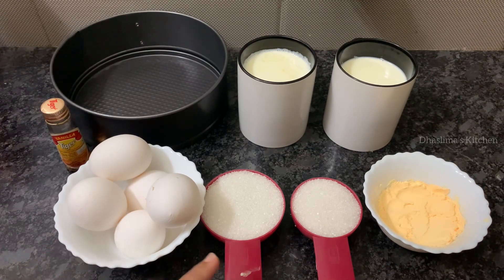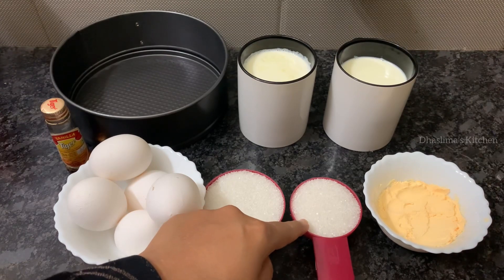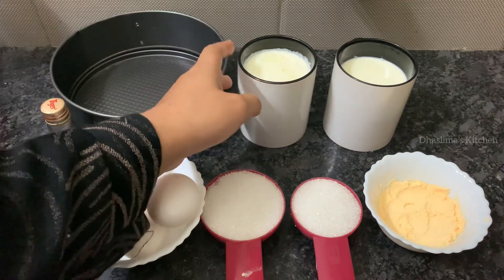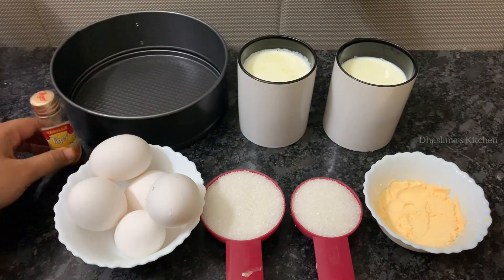The ingredients are: 5 eggs, 1/2 cup sugar, 1/4 cup caramelized sugar, 2 tbsp custard powder, 1/2 liter milk, boiled warm, an 8 inch baking pan, and 1 tsp vanilla essence.